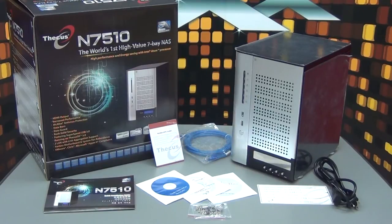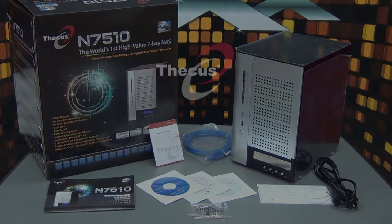Some features to point out: the NAS comes with McAfee antivirus protection, the latest firmware from DKS, DKS OS 5.0, and local display for multimedia purposes. If you have any questions about the DKS N7510, feel free to go on our website to find more information. Thank you very much.